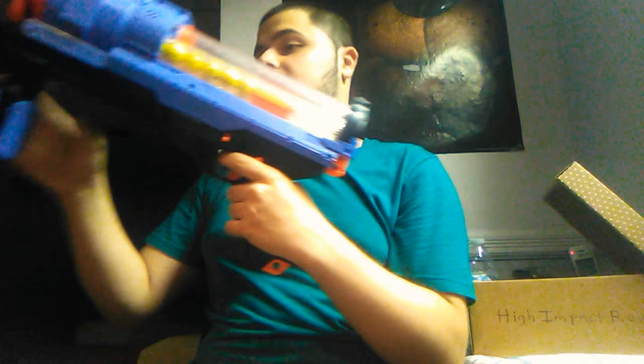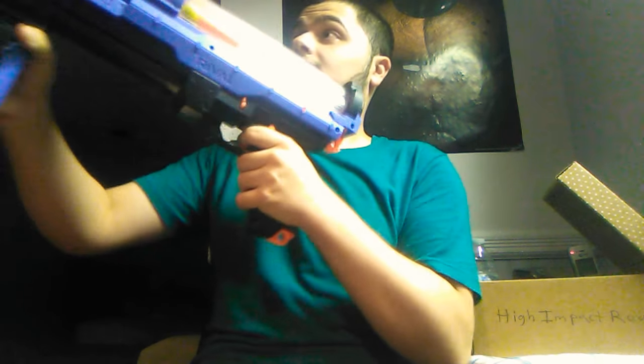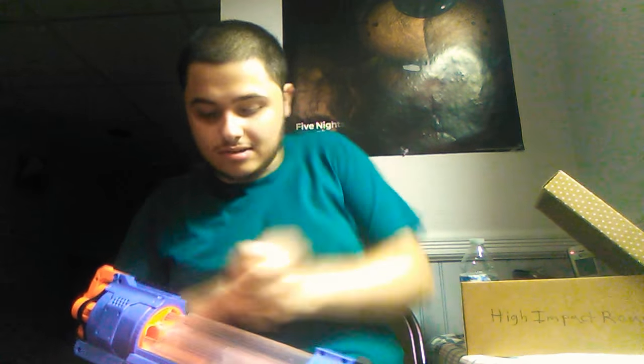I'll shoot at the side door right next to the stairs because these things bounce and I don't want to lose them. I've started the second tube so I'll continue firing. That's 30 rounds, almost empty.